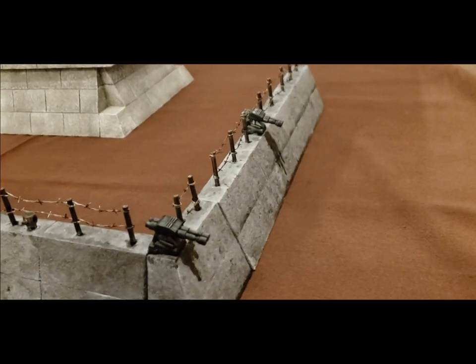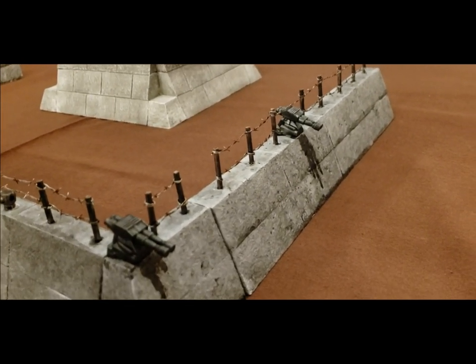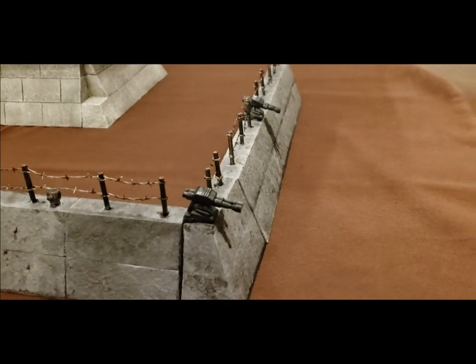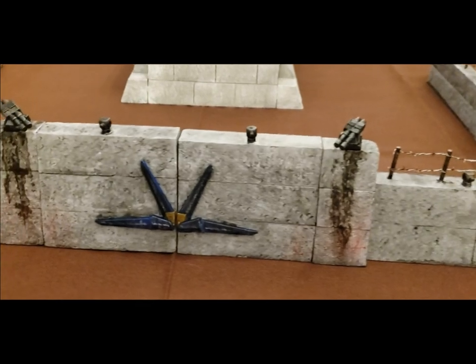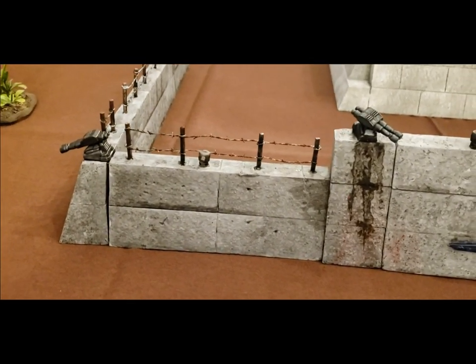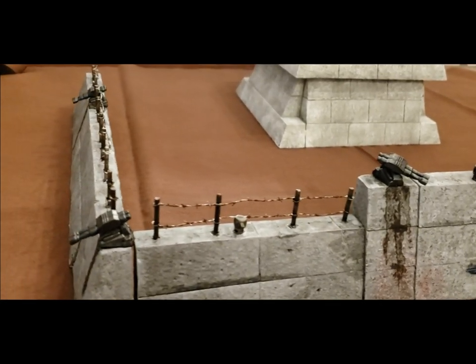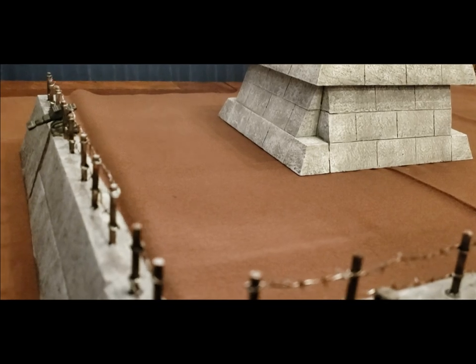Once trimmed to your liking, go ahead and weather all the wires. You can leave it unweathered if you want brand new barbed wire, but in my case I'm doing a grim dark setting — so I did a Nuln Oil wash on everything, added a little rust on the barbs and wire, then went over it with Typhus Corrosion.